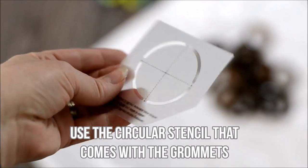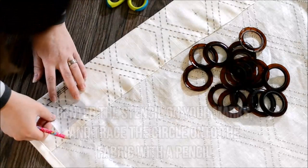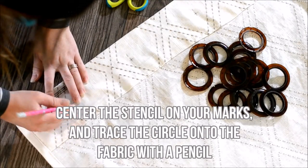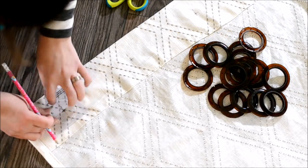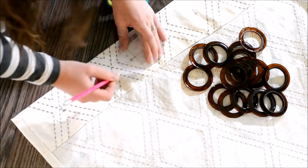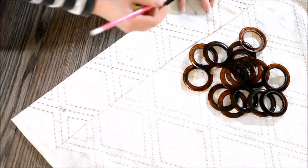Use the circular stencil that comes with the grommets — it looks just like this. Center that stencil on those X's that you've made and trace the circle onto the fabric with a pencil. You're just going to center it on those X's, trace the stencil, and you'll have the perfect sized circle to place your grommets.